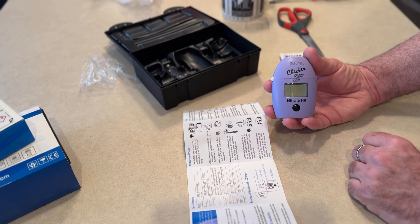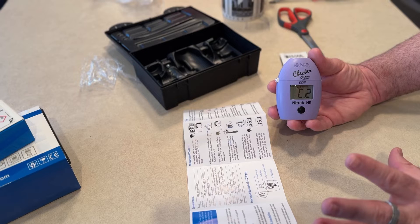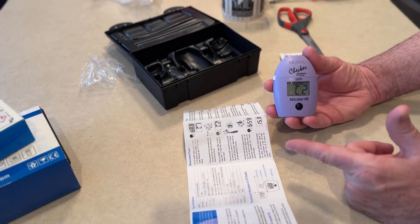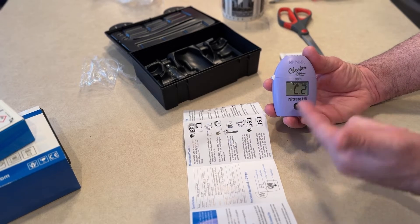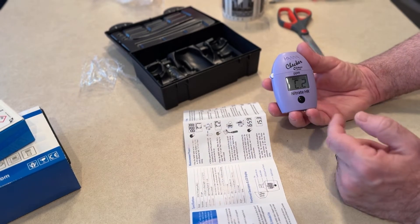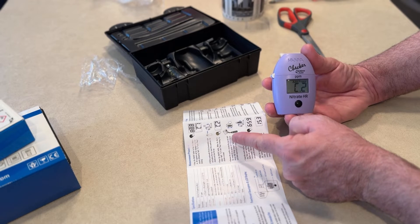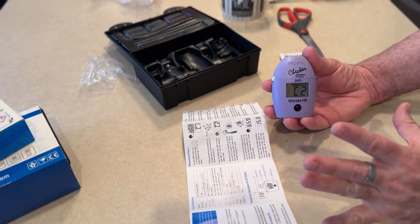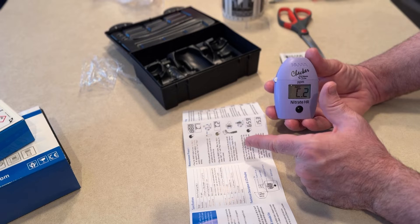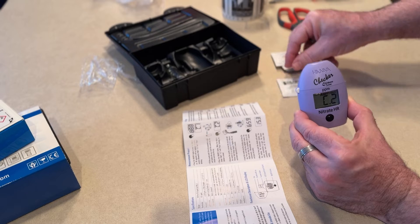One thing about being in the tech field — I write instructions — I want instructions to be clear, because it said nothing about it blinking. It should have shown it blinking in the diagrams. When the display shows 'Add C2' with press blinking, the checker is zeroed — so now it knows what your water baseline is. Remove the cuvette, unscrew the cap, and add the contents of one packet of the reagent. Replace the cap and shake vigorously for two minutes.